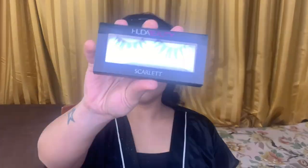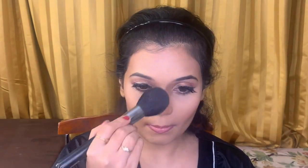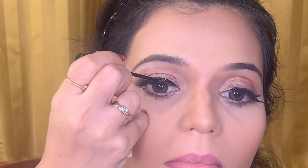To highlight my cheekbones I am using the same shade Nylon that I used for my eyebrow bones. Next I am using lashes from Huda Beauty and to stick them on I am using a lash glue from Ardell. To blend my entire makeup I am using a compact powder from MAC Studio Fix in shade NC35, blending it out with a big powder brush. After giving one last final touch-up of liquid liner, I will be setting my makeup with a makeup fixing spray from MAC.